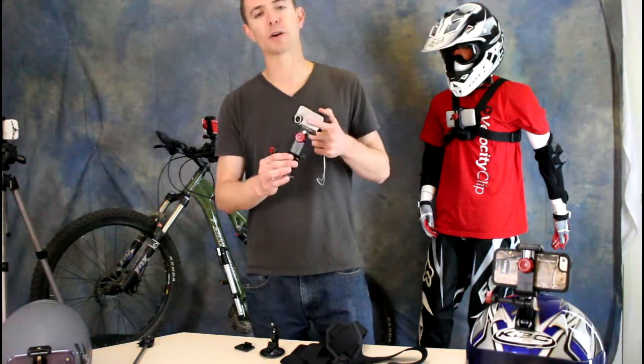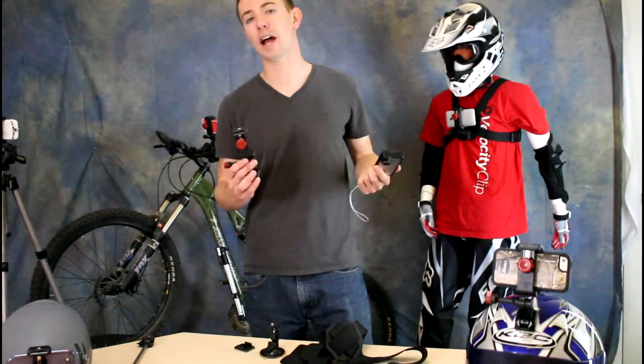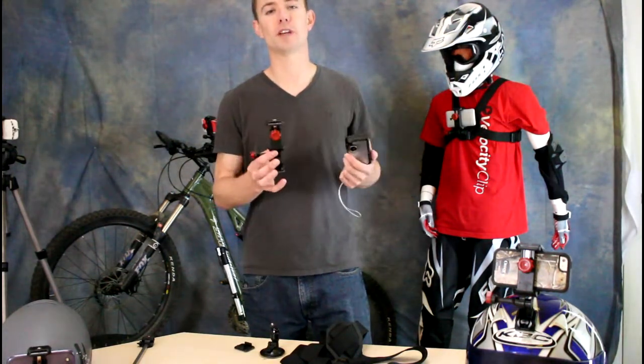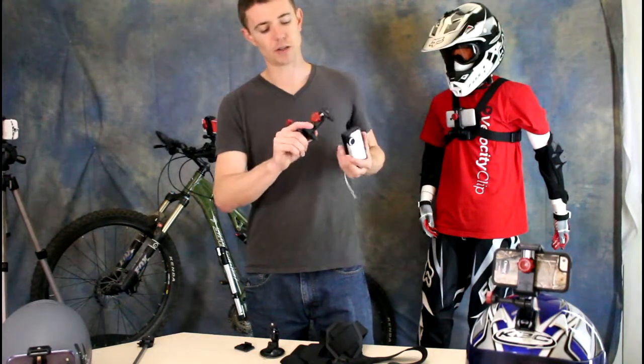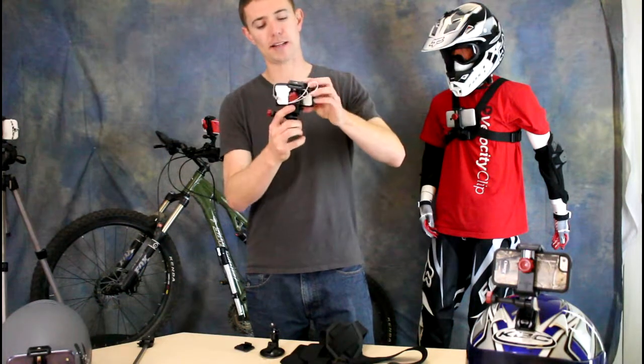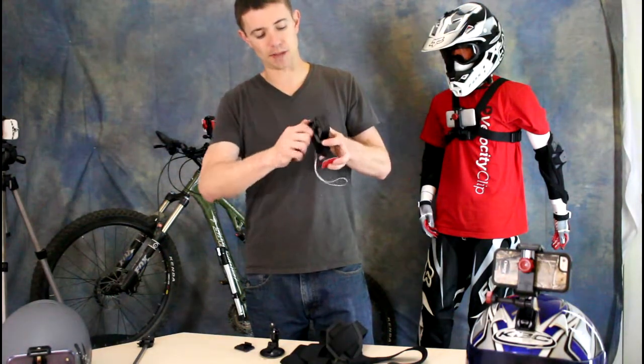What's really cool is this mount will work for any model of the flip camera, and it also works with the cell phone that you already have in your pocket. So if you want to film with your cell phone, this will work for you too. Just loosen the knob here, take your flip camera, stick it inside the Velocity Clip, and then you squeeze down firmly and tighten up this knob.